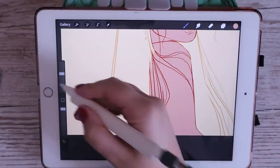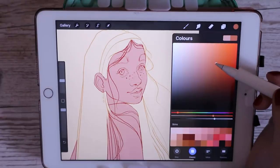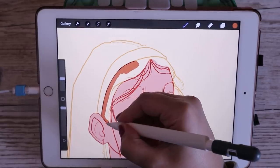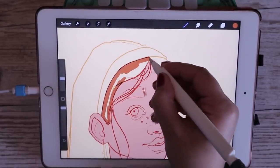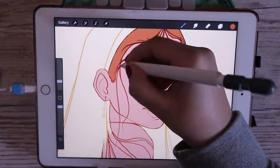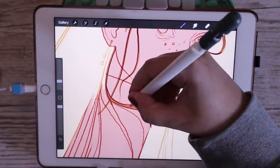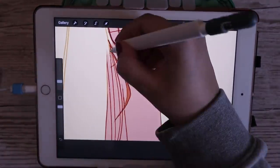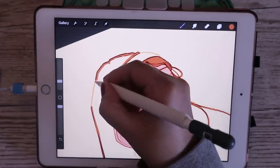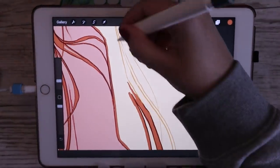For laying down flats, my rule is that every different item or base color goes on a different layer. The skin flats are on one layer, hair flats on another, accessories on another, clothes, etc. I also put eyebrows on a separate layer so it sits above the skin layer but underneath the hair layer — that way when I'm shading the face I don't accidentally go over the eyebrows. It also makes clipping masks much easier to manage.